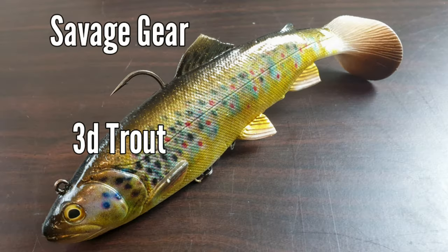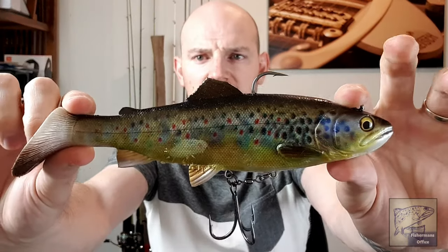This is one I'm still yet to throw — the Savage Gear 3D Trout. It's a 3D-printed version of a trout, probably the closest in profile and detail to a brown trout. It's got a big paddle tail and a little rattle in there — like a glass bead in the tail with some ball bearings. There's a decent hook gape from the top of the plastic and a standard treble in the bottom as well. Pretty awesome.